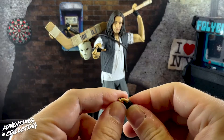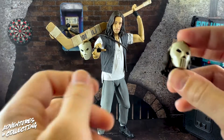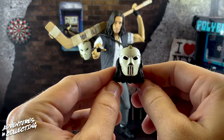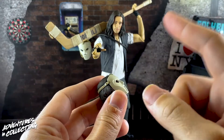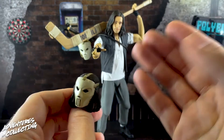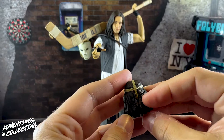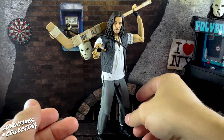We also get a second head sculpt — similar to the one that came in the two-pack with Raphael. Credit to whoever noticed that the Elias Koteas face was underneath, just not quite finished, which made me believe we'd eventually get this unmasked version. You can see his eyes and mouth painted underneath the mask. The mask disappears nicely into his hair in the back, pops on and off easily, and then we have the unmasked face as well.